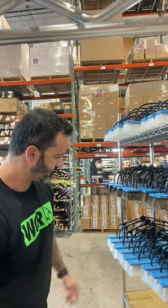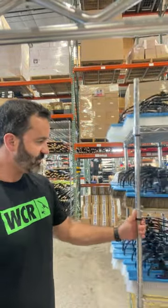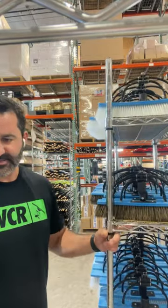Hey everybody, I have some new products at the website today.